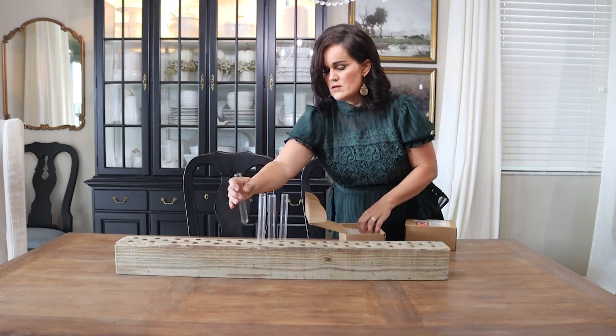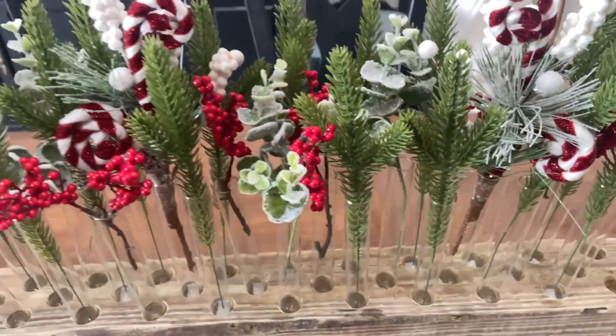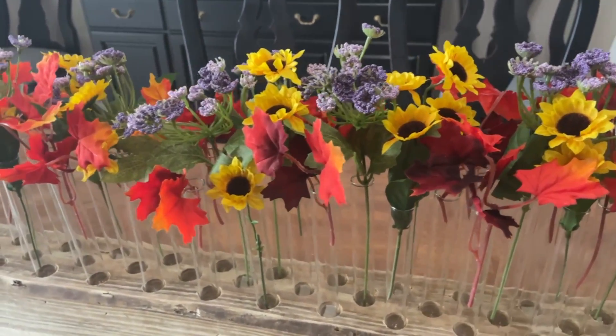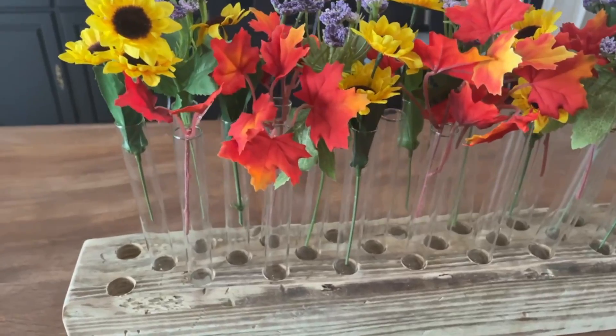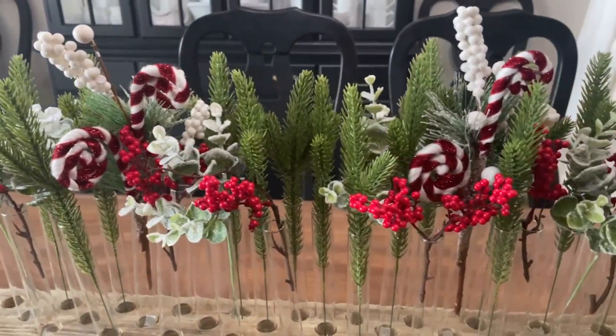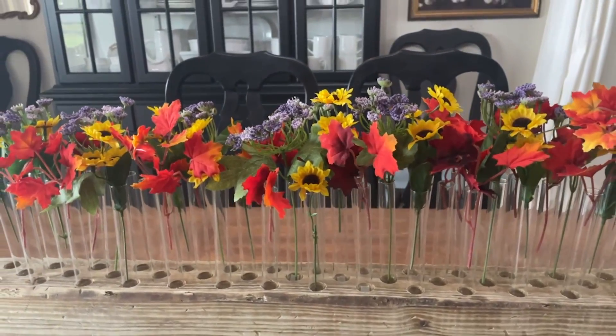But wait, there's more with this DIY! I also bought these little test tubes off of Amazon. You shove these in the holes where you'd put the candles and you have a whole bunch of bud vases. This is something really cool that you could switch out and use fall stems, Christmas stems, or spring stems — so many options. This just gives you a whole other avenue to go down as far as decorating. So you could use it as a candle base, or you could use it as a test tube base and switch out the kind of stems you put in those test tubes. You have a really versatile, very high end designer looking piece of decor with so many possibilities.